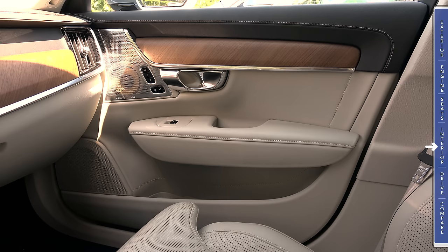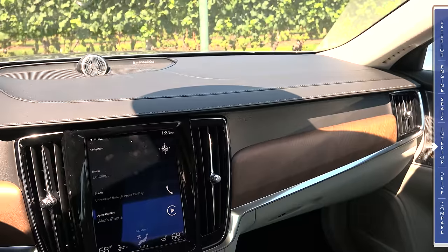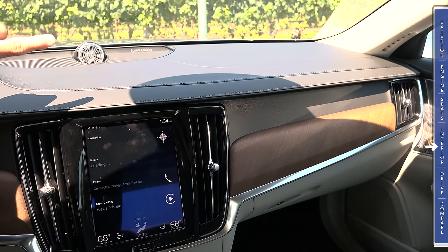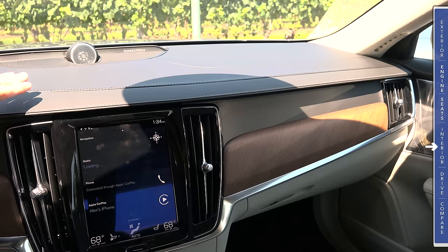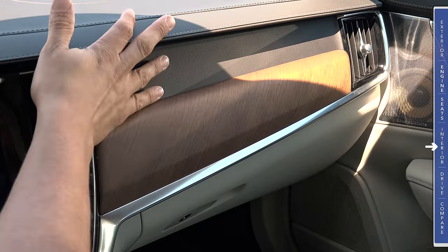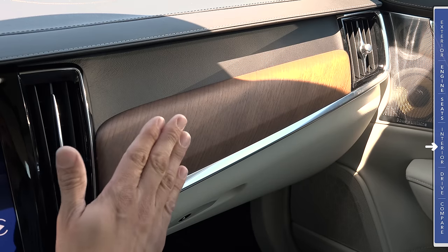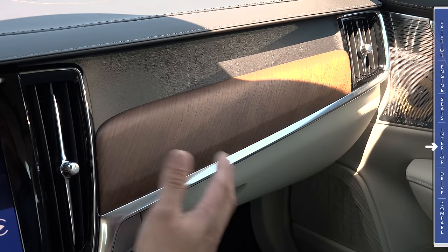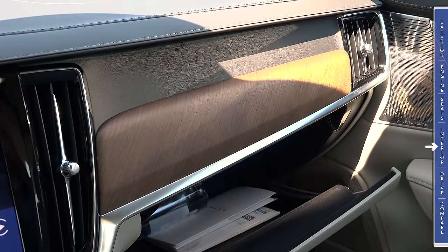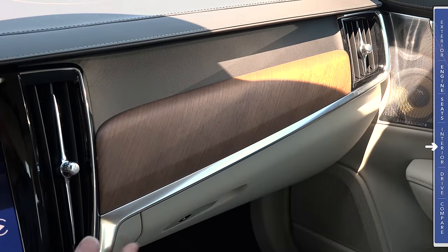The B pillar is covered in the same fabric as the headliner. Moving to the dashboard, we have a theme similar to the XC90 but not identical. The dashboard features stitched leather up top, soft-touch plastic below, a large expanse of real open-pore wood trim, and a large bin-style glove compartment with a slot for the instruction manual. Unlike the XC90, this uses a real mechanical latch rather than an electric button on the dash.